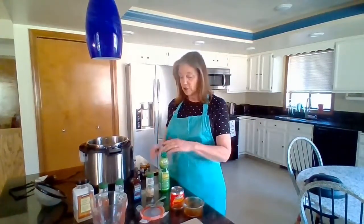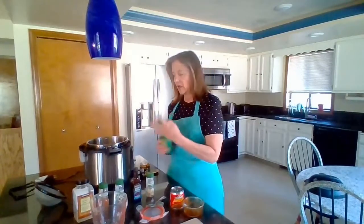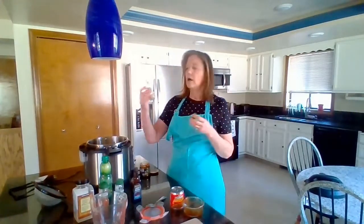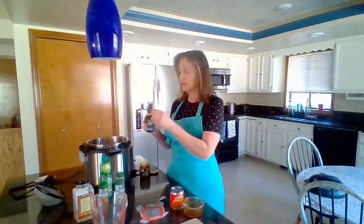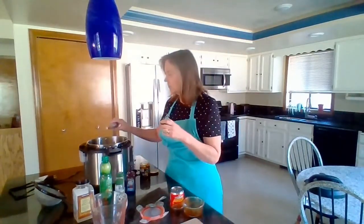For the seasonings, I'll use about a teaspoon of each. I have some lime juice — about a teaspoon. With the instant pot I don't feel like I have to be super careful about measuring. About a teaspoon of coriander. Here's where it gets smoky: about a teaspoon of liquid smoke.